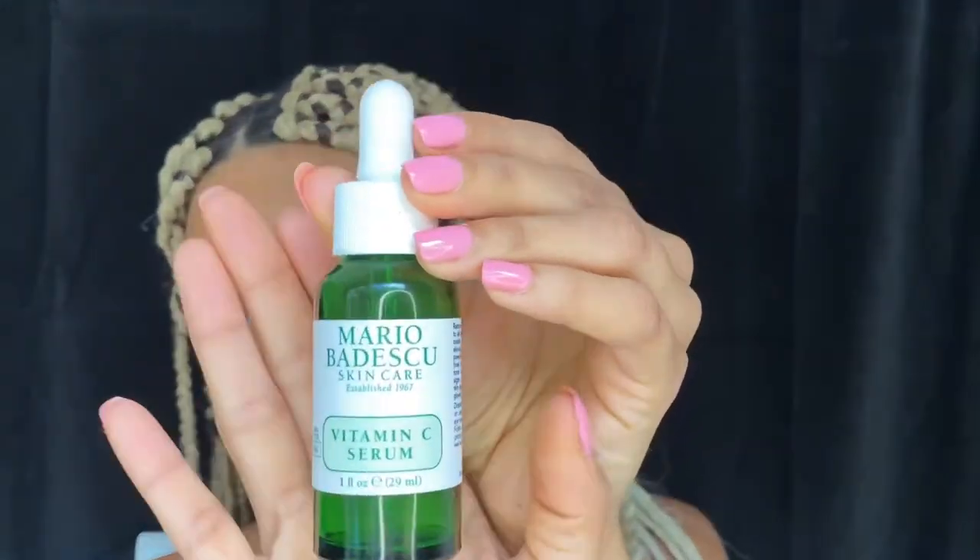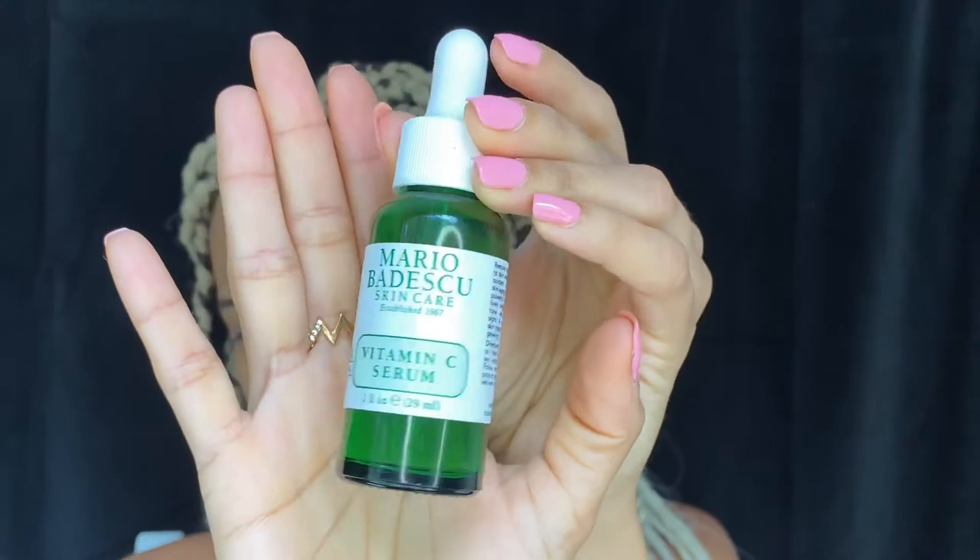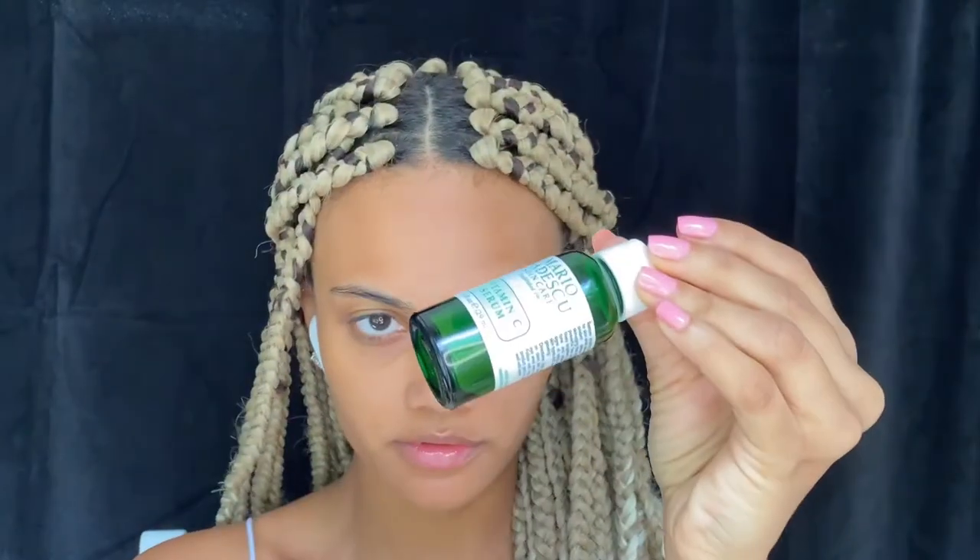After the face cream, I let it dry just a little bit, and then I'm going to go in with my Mario Badescu Vitamin C Serum. I only have two drops left. I do recommend this — this is amazing.